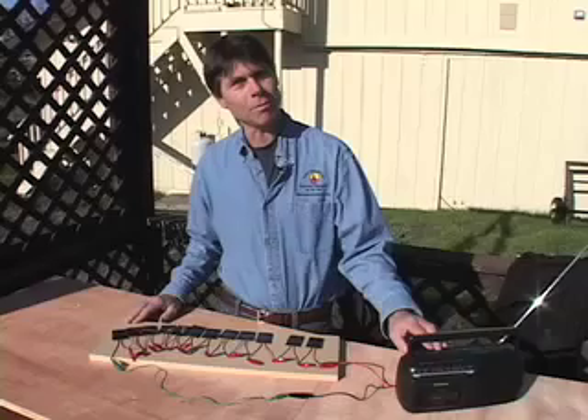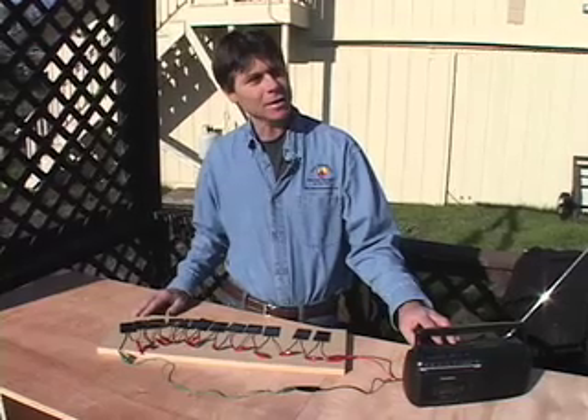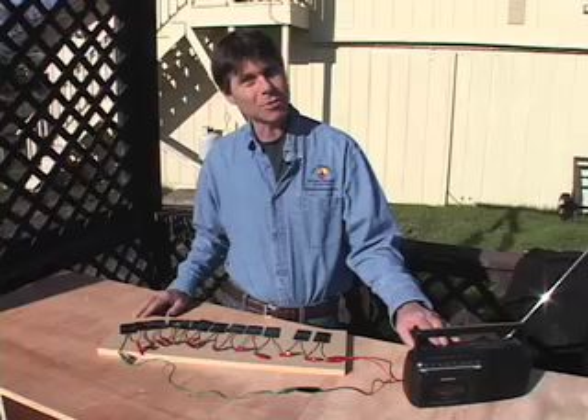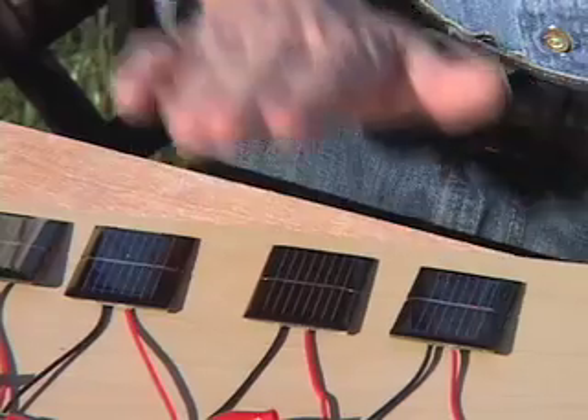We're in the sunshine so we've got plenty of fuel. Now it's a series circuit — watch what happens if I cover part of the series. I can stop it by just covering over a cell.